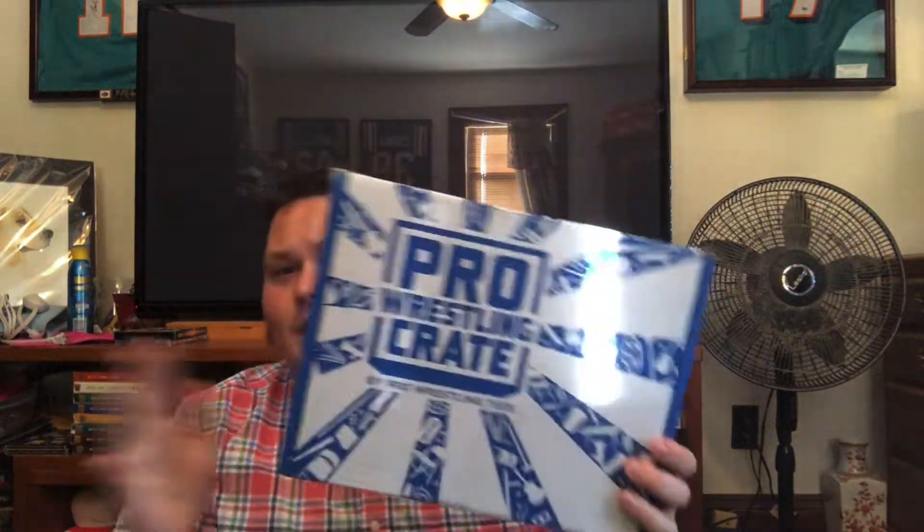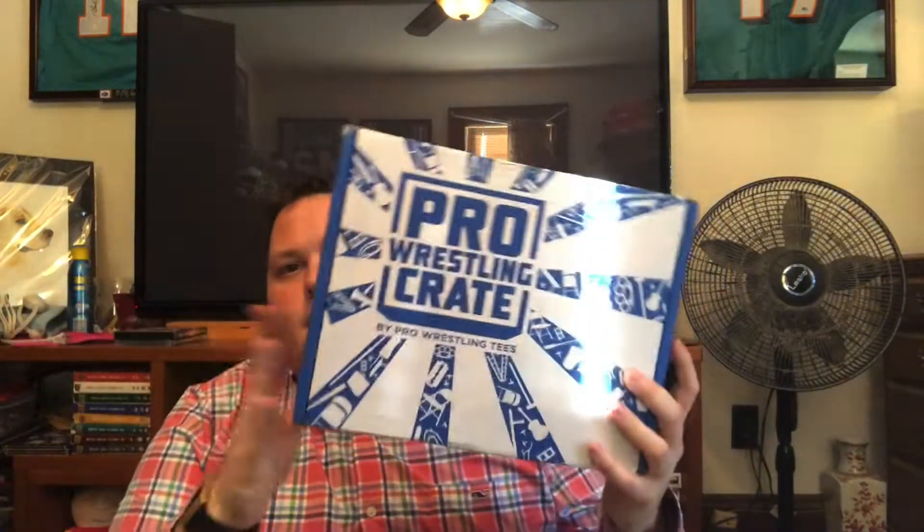This is Pro Wrestling Crate for October 2019. I don't know when this is gonna be posted — it could be October, it could be November. I do have it today, it is October 22nd. I have a lot of videos to post so this might not come out till later.